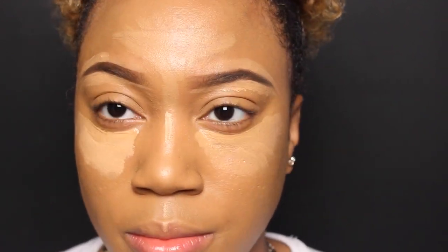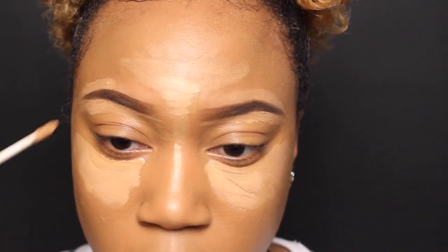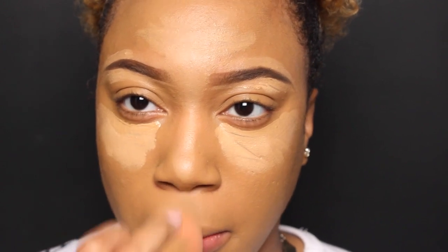On top of that I'm going to take my nicer concealer, which is maybe two shades lighter than the one I was just using, just to kind of go over that concealer and actually highlight. Then I'm just blending everything out — I'm using my beauty blender and of course I dampen that up. If you've seen any of my other videos, you know I usually do that.